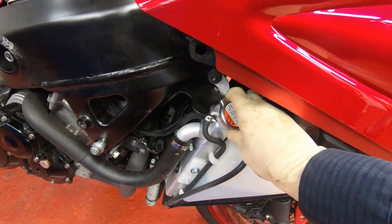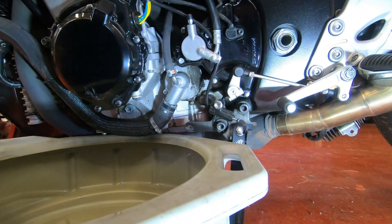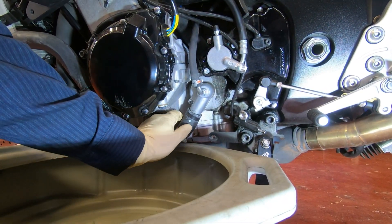So I'm gonna come back here and remove the cap. This way it doesn't have a vacuum in the cooling system. Alright, we're back over here in the war zone — here we go.